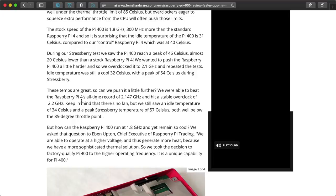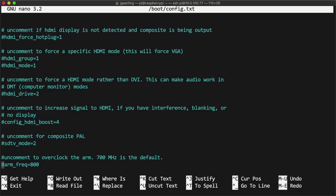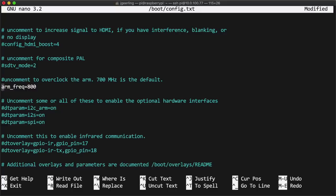I read in a Tom's Hardware review by Les Pounder that he was able to get his Pi 400 to run at 2.2 GHz, so I figured I had to try too. I first tried overclocking to 2.147 GHz, which I did on the Compute Module 4. I edited the boot config text file and added the lines overvoltage=6 and arm_freq=2147.